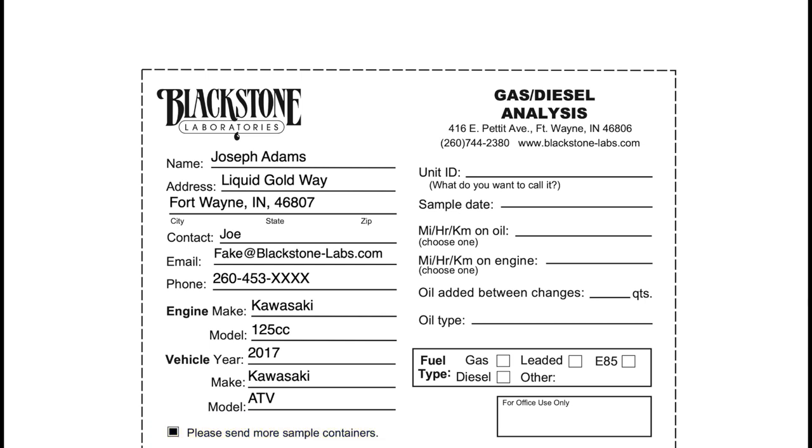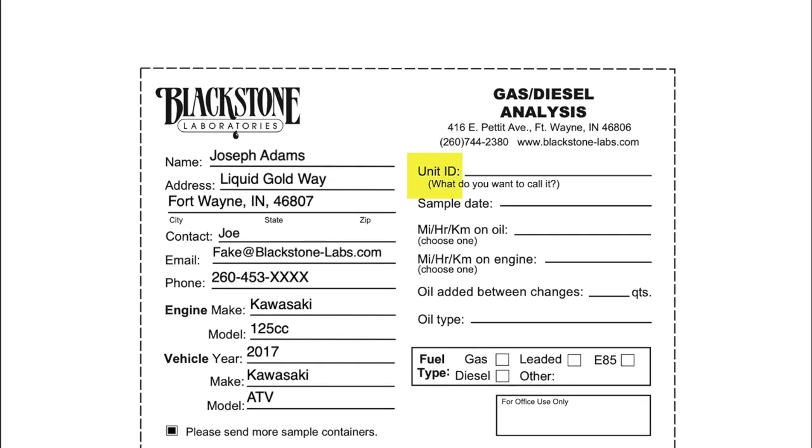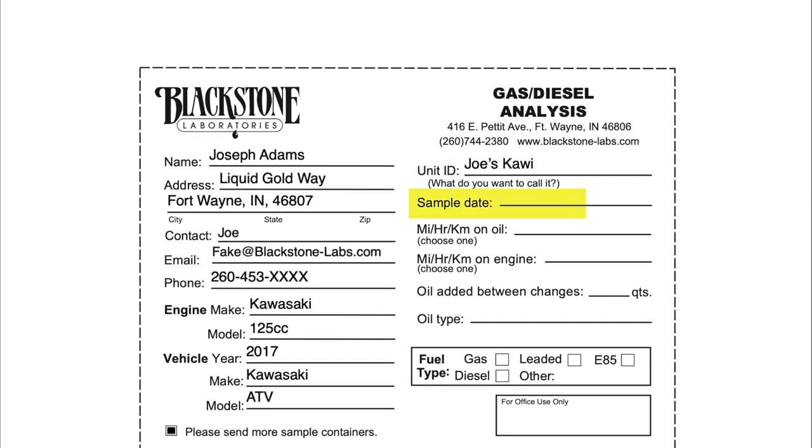Now we're going to switch gears and look at the right-hand side of the slip, starting with Unit ID. For most folks this ends up being the year and model of whatever is being sampled. However, you're going to want more specificity if you are a shop with a lot of vehicles, or even if you're an owner with more than one of the same thing. This is the field where we encourage creativity — use nicknames, a customer name, or something specific so we can keep all the sample history for a particular car or truck in the correct spot.